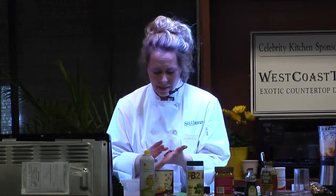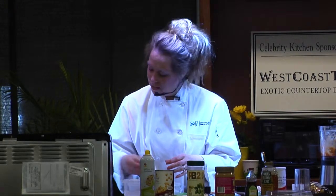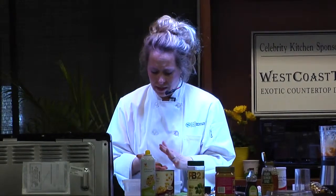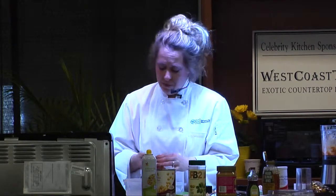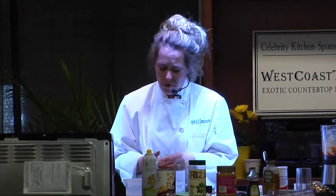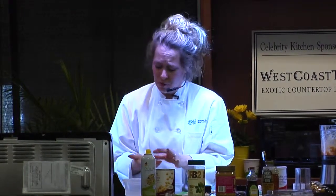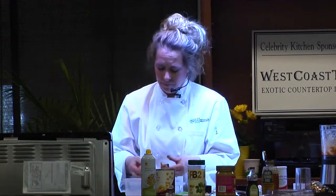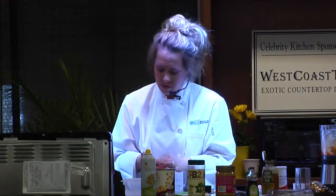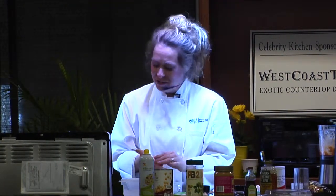Almond milk is a good milk replacement, but it doesn't have a lot of protein — it's got about one gram of protein per serving. A lot of vegetarians go for almond milk. It doesn't really have that much flavor. If you buy the vanilla variety, always get the unsweetened because it's lower in sugar. It has a little bit of vanilla taste. I like it in my cereal, although we encourage steel cut oats over cereal.